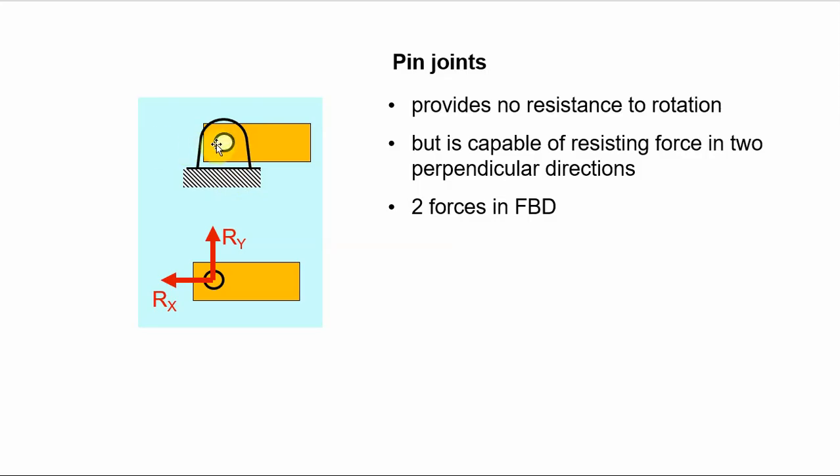In other words, the beam is not allowed to move up or down, or left and right. To represent that, we say there are reaction forces — a reaction in the y direction and a reaction in the x direction. This is called a free body diagram because we remove the support — in this case the pin joint — and replace it with the forces that that joint produces.